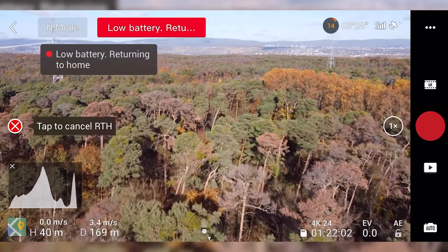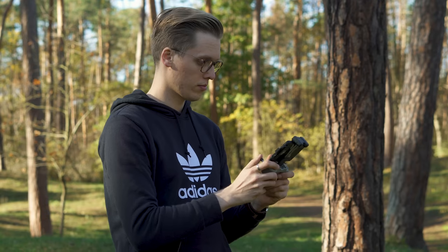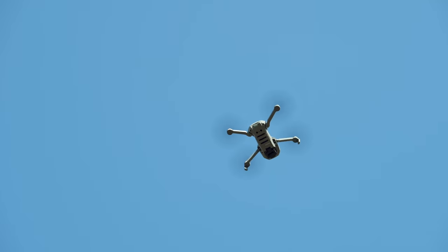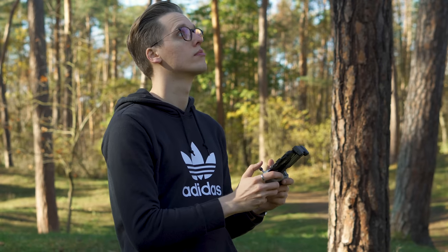The flight characteristics of the drone are pretty outstanding, keeping in mind its miniature size. Operating the drone is intuitive and straightforward and doesn't require a lot of training. Literally everyone can fly the drone with ease, whether a pro or an absolute beginner.